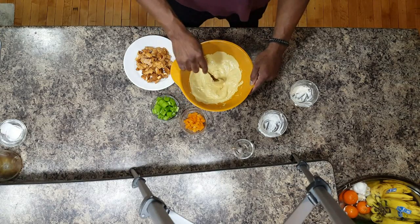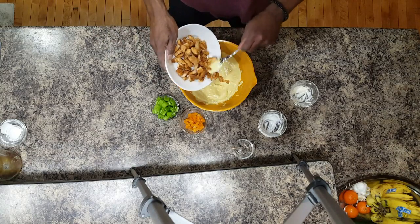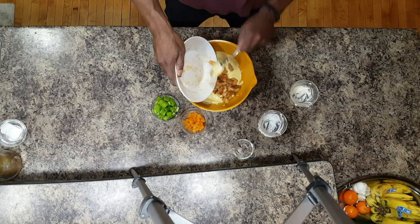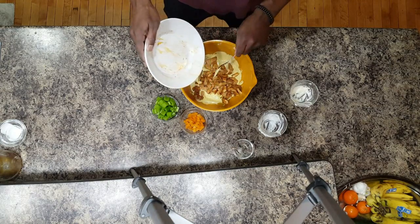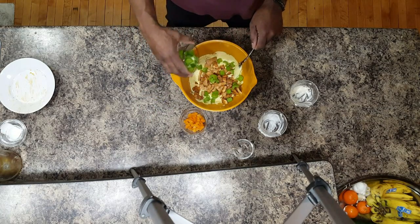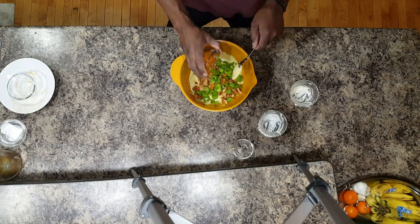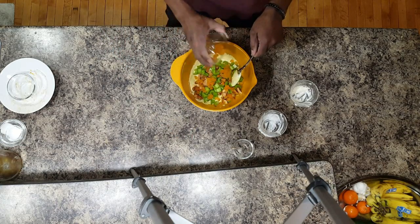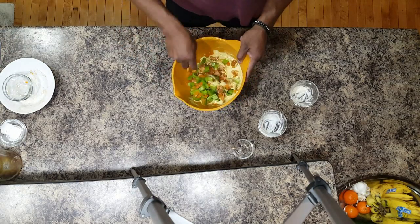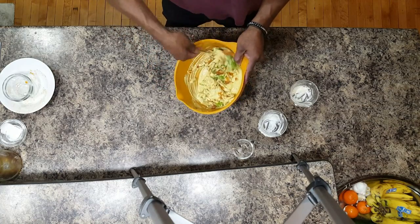Now that that's all mixed up, we're going to add in our chicken, a little bit at a time. Here goes the celery, pushing that in at the same time. And now your chopped apricots. This is going to be so good. Continue mixing — fold your ingredients into the sauce. This is a very simple recipe.